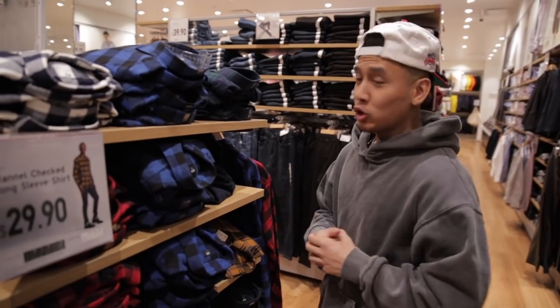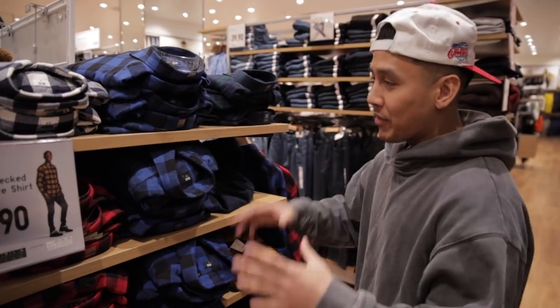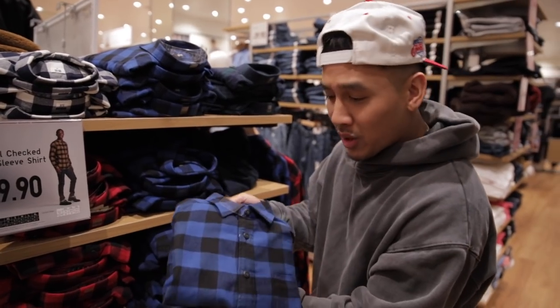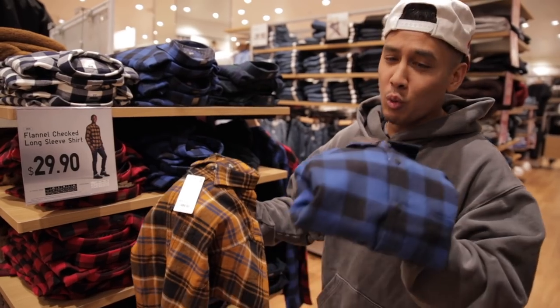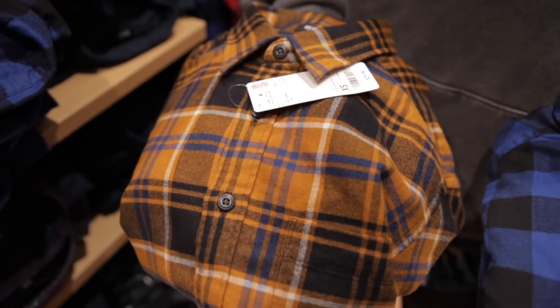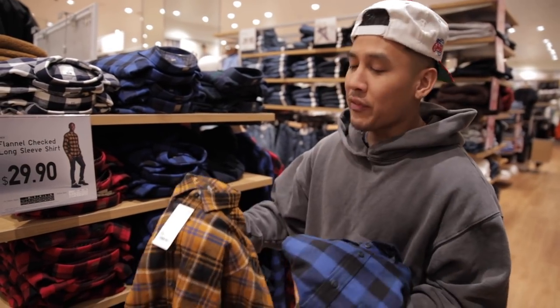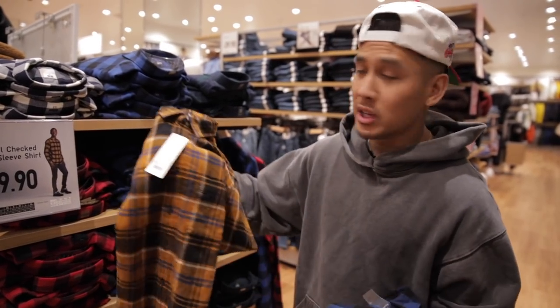Flannel boys, CEO checking in — this is Flannel Boys 101. When it comes to picking out a flannel, stay away from the generic-looking ones — the ones that have no depth, no intricate lines. This one is way too basic. If you look at this one, it's way more unique: more colors, this one has four colors while the basic one has two. Overall, find a flannel that doesn't just have basic squares — go for a more unique design.